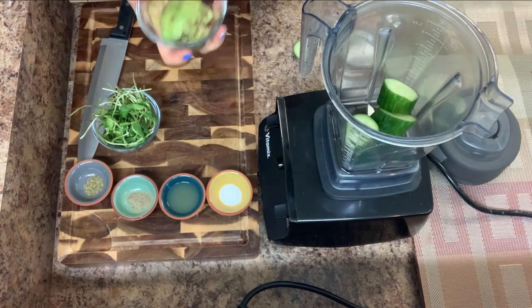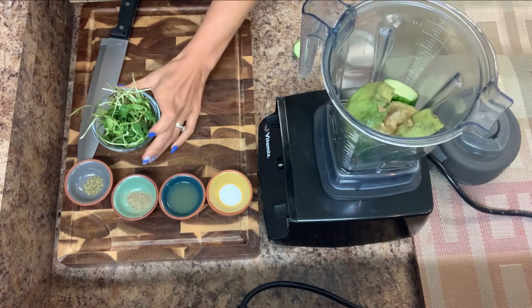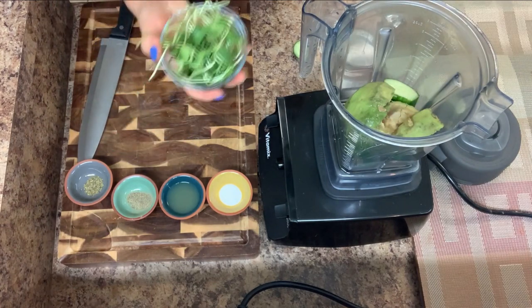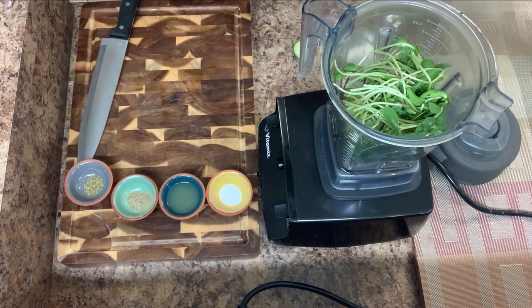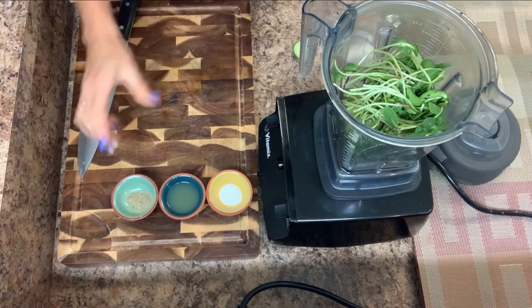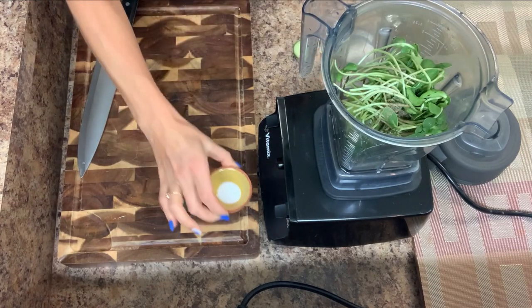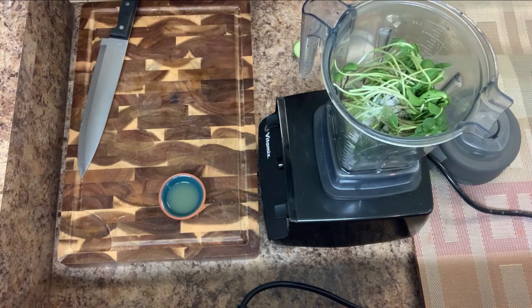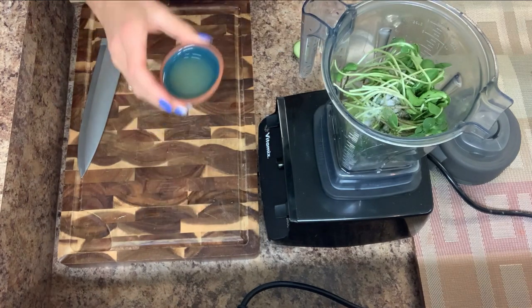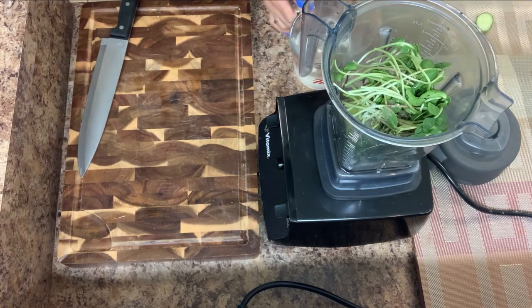One avocado, sunflower sprouts, oregano, pepper, salt, lemon juice, and vegetable broth.